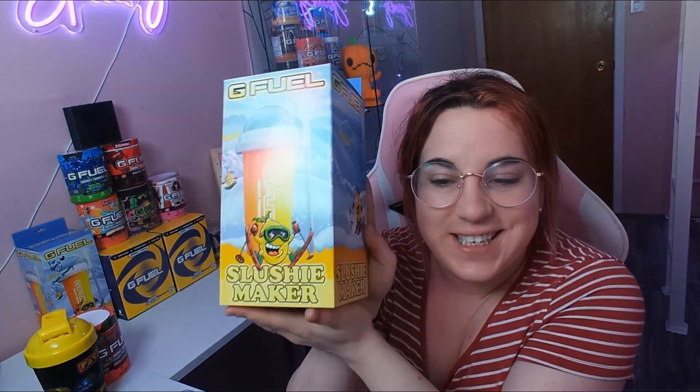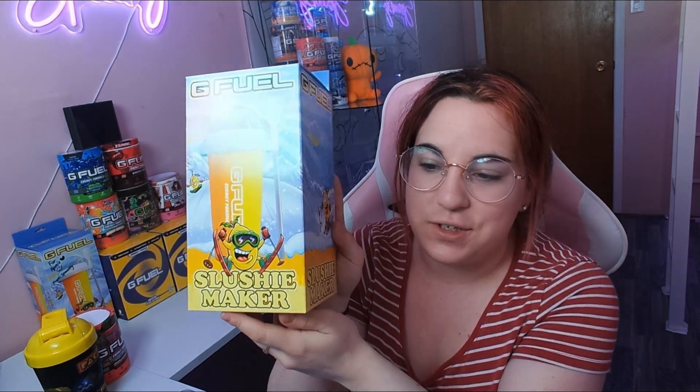What's up everyone, it's Spooky here, and today we are going to do yet another review. However, this time it is not a flavor — it is the G Fuel Slushy Maker that came out just a while ago.